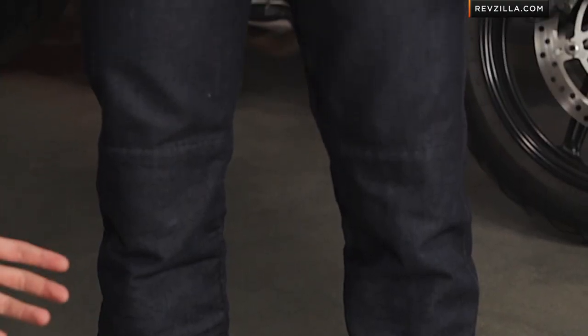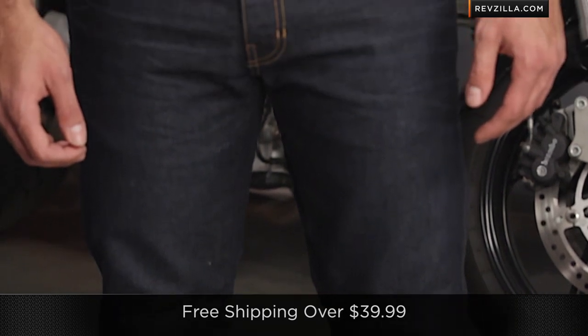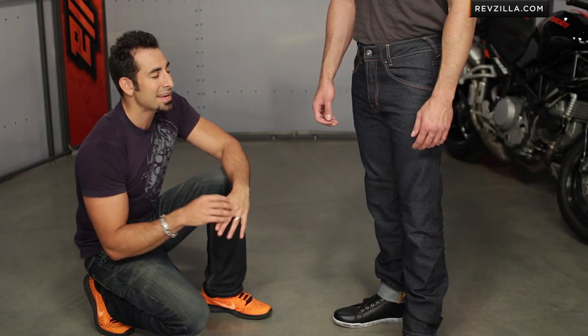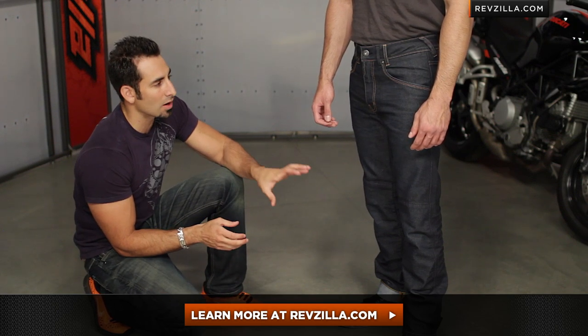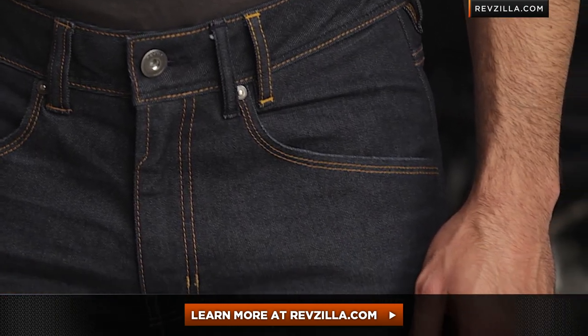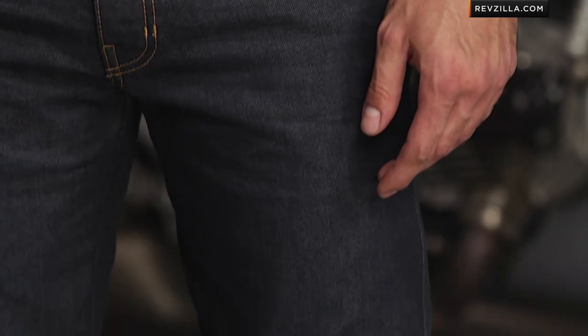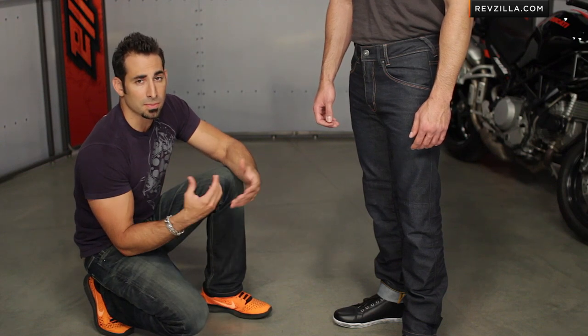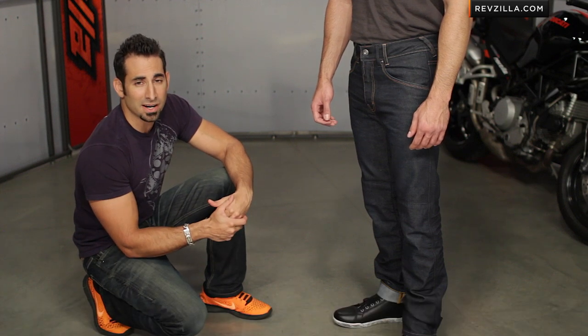If you're concerned about the fit, we ship for free. The next step in your journey is to click right here and visit us at RevZilla.com. Read other rider reviews about the Revit Lombard jeans and see what other riders are saying — you don't have to take my word for it. We're going to make the shipping painless. You can talk to Raf about his experience with these jeans. See us at RevZilla.com or call 877-792-9455. Thanks for watching our detailed breakdown of the Revit Lombard riding jean.